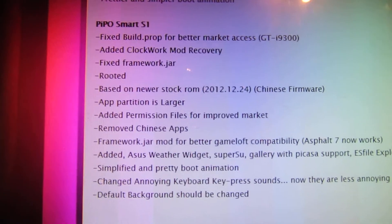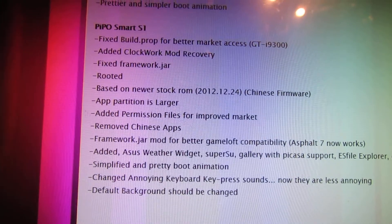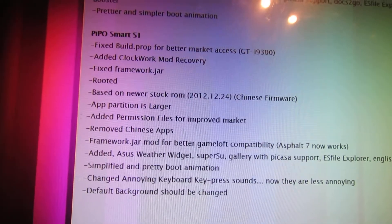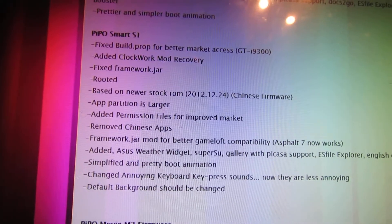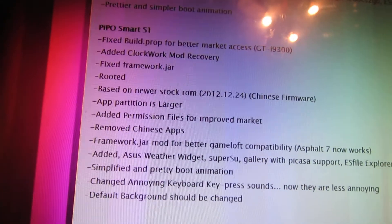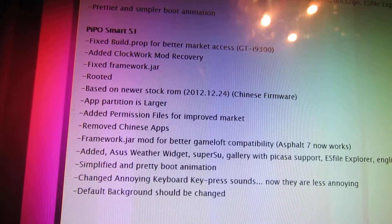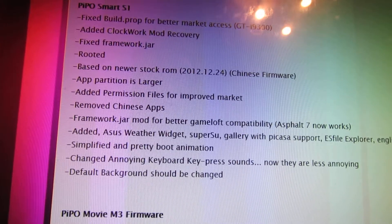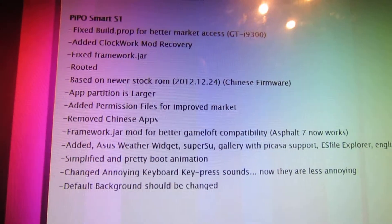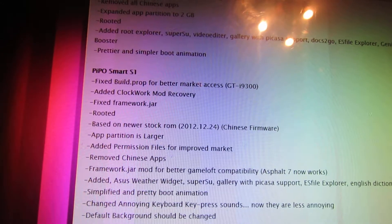That's what we have in this version of firmware: fixed build prop for better market compatibility, added clock mode recovery, fixed framework jar. This firmware has root access, based on your stock ROM. The application partition is larger, and permission files from Google Play Market have been added. This is the changelog.